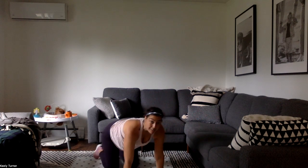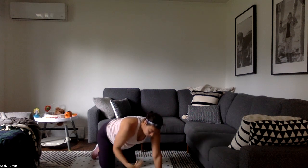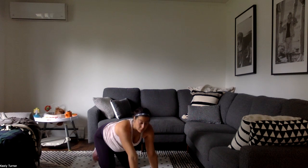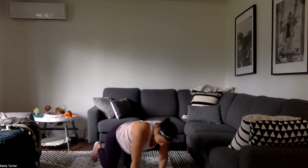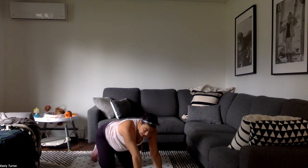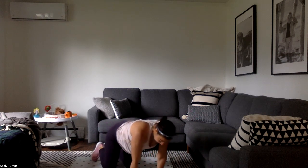Wrist stretches — come onto your hands and your knees. We're going to lean forward. I have the camera angle high so we're standing for this workout, so hopefully you can hear my description. Fingertips face back and we lean back, then fingertips forward and we lean forward — kind of put that weight onto your hands, test out those wrists. Then the fingertips come back and you lean back, getting a nice wrist stretch.